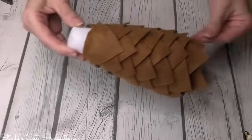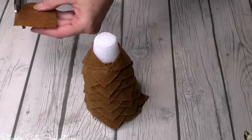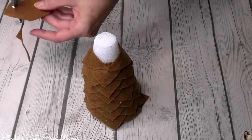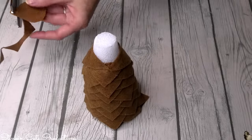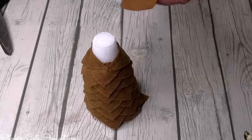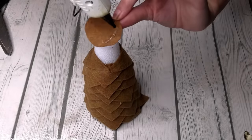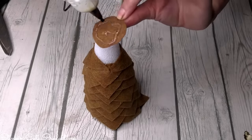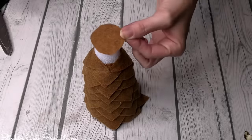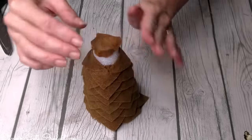Once you've reached about this point in layering your triangles — look at how pretty that looks — you're going to want to stop. I saved one of my squares off to the side and I'm cutting a circle. It doesn't need to be perfect because that circle needs to go on the top of our tree. Place that before you go all the way up with your triangles so you can cover the edges of the circle that lay over the top.